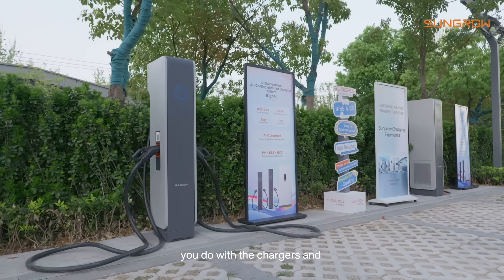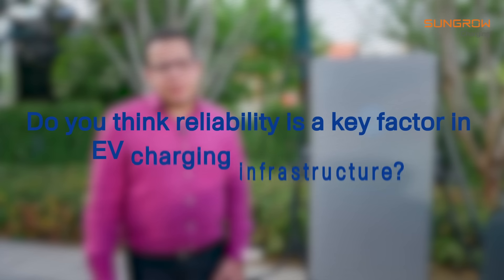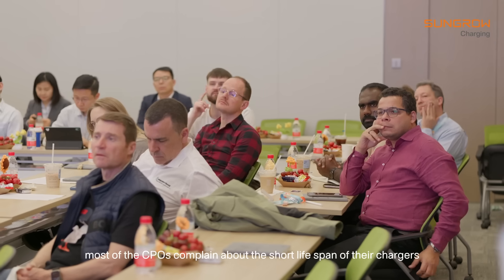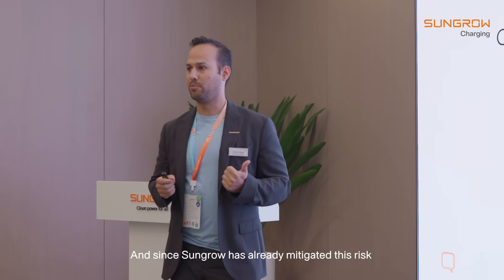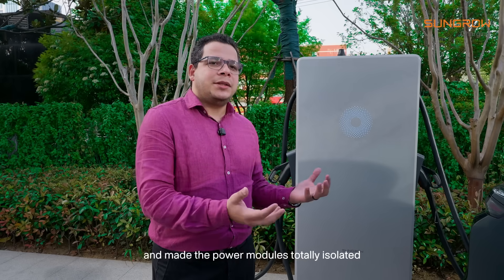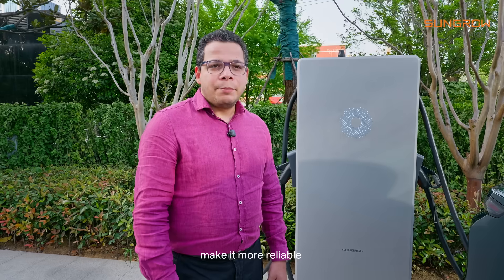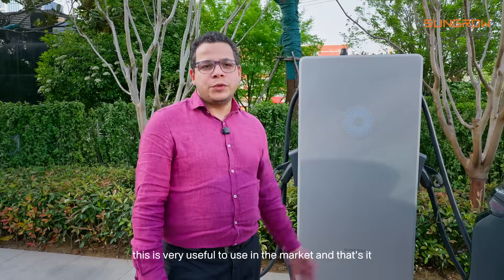All the tests done with the chargers and how the hygiene of work looks here — if the charger is more reliable, most CPOs complain about the short lifespan of their chargers. Since SunGrow already mitigates this risk by making the power modules totally isolated, the deterioration is reduced. Better maintenance and reliability will directly impact ROI, which is why this is very useful for the market.